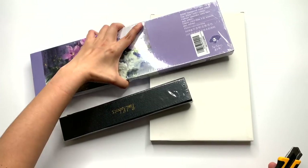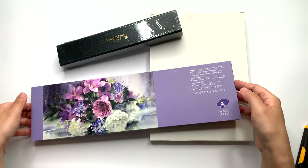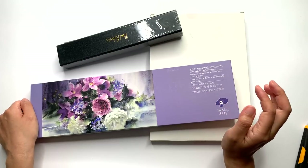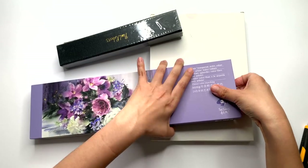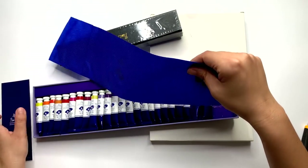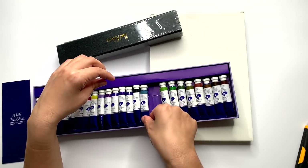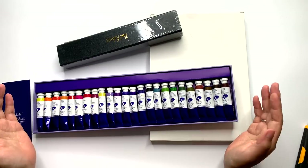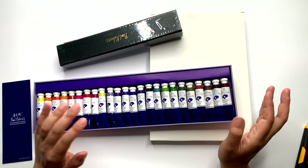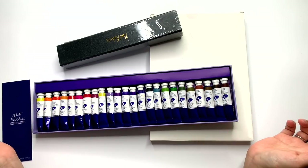So this is the 24 tubes watercolor set — let's open it up. I'll be leaving links down below for where you can get all of these products, and they are going to be sending me discount codes as well, so as soon as I get them I will put them in the description below. The tubes are all fine, they're not squished at all. So far I'm liking the colors I see. This won't be a review video, it's more like a first impression video because it just arrived on my doorstep today. I will do a much more detailed review later after the 30 days in the studio is finished, but for today we'll swatch these colors and see how they are.